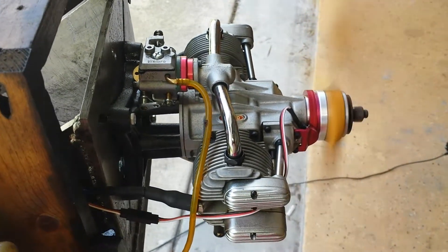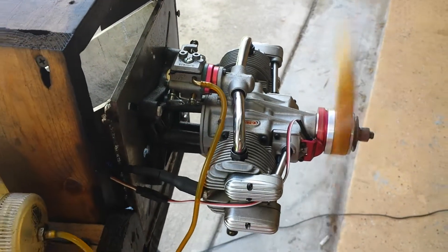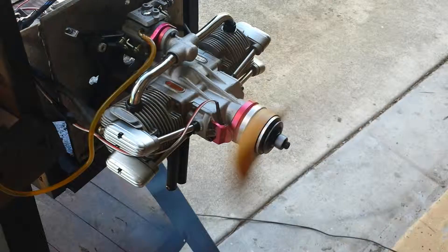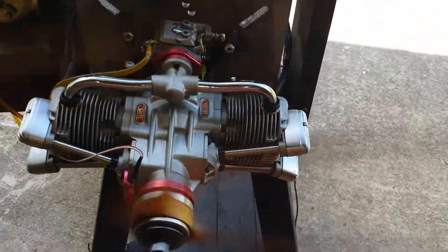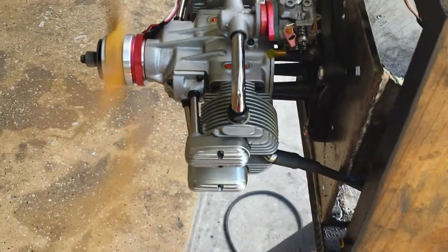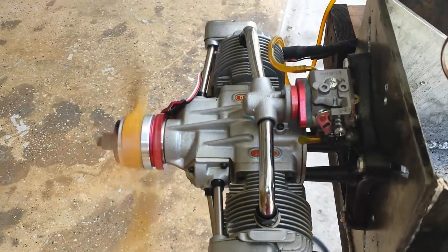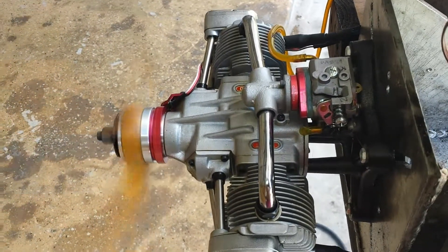The cylinder heads, they are big and heavy. Inside the connecting rods they have brass bushings, so this can run on the lower gasoline oil content.